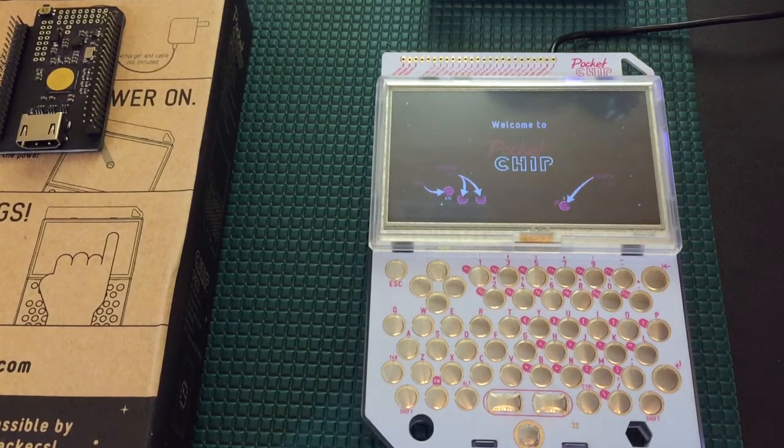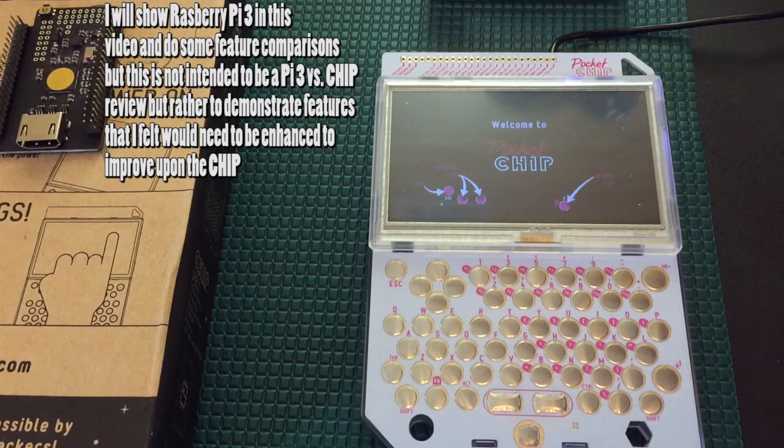Next Thing Co. did a fantastic job of communicating with the user base throughout the entire Kickstarter project. It was probably one of the best Kickstarter projects I had seen as far as communication goes. There were some delays, but for the most part they delivered their product exactly as they intended and on time. I give them a huge amount of praise because so many companies take the money and never end up delivering the product, or deliver something subpar. For the most part they delivered everything they advertised they were going to bring with the CHIP.